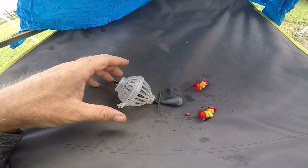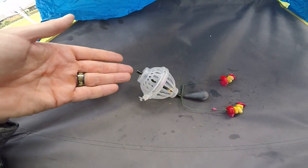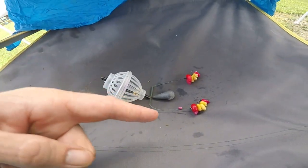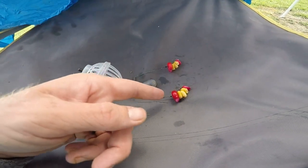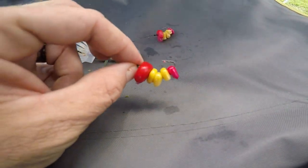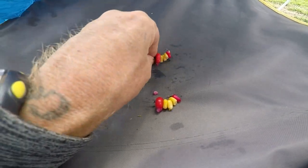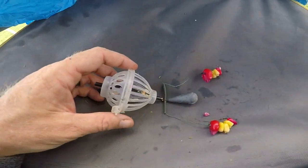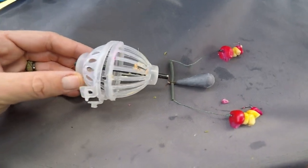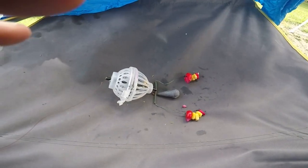This is setup number four. Basically just a method feeder — a Chinese method feeder that I changed out. Two different hooks, big hooks with demon corn, sweet corn, and feeder corn on both of them. I've had really good luck with this, set up in a random way, but it did really well. Setup number four.